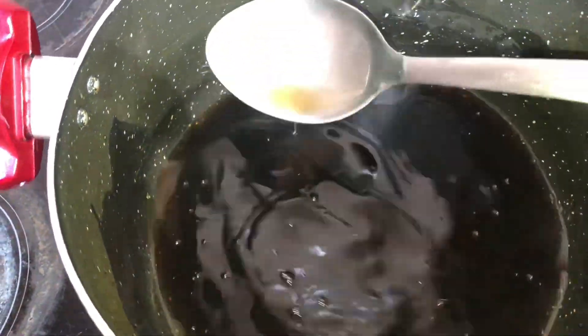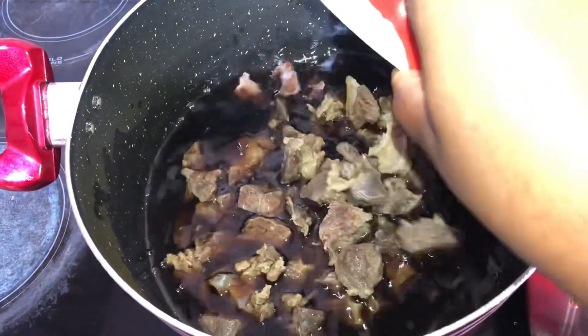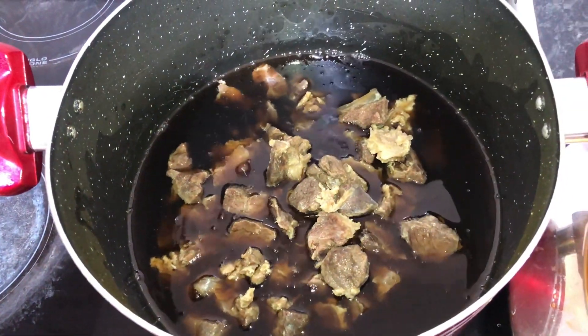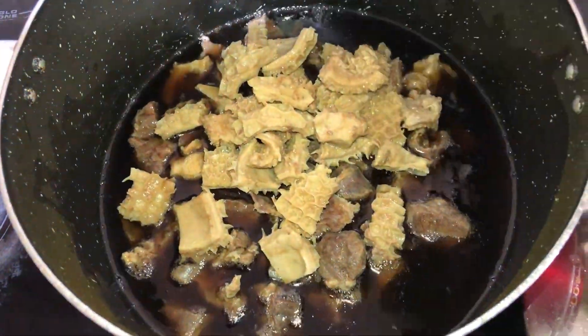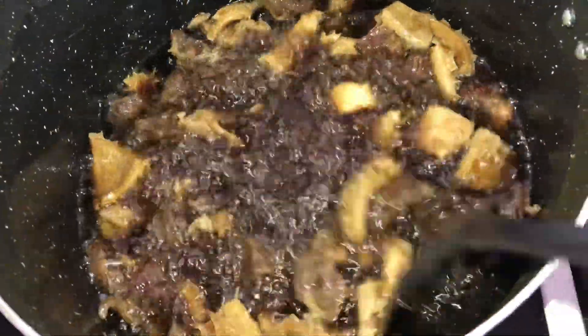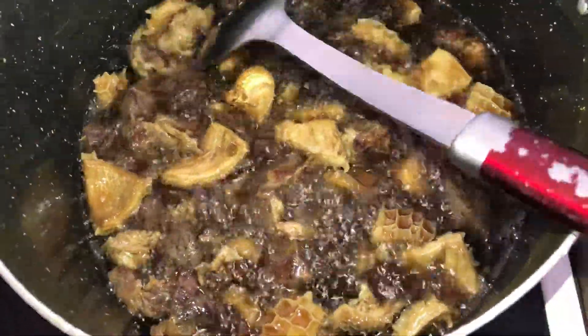Now if your oil is bleached like this, then you've bleached it correctly — this is exactly what you need to make ofe akwu. I added the beef and shaki just to fry them for a bit. You don't want to over-fry them because this is not a fried stew — you're trying to make a sauce.